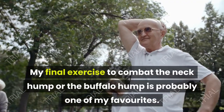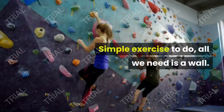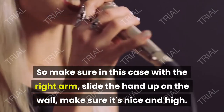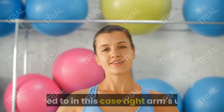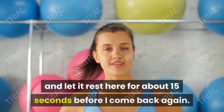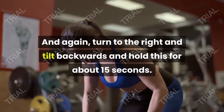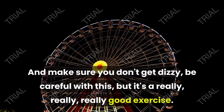My final exercise to combat the neck hump or buffalo hump is probably one of my favorites. All we need is a wall. Place your right hand high up on the wall — make sure it's really high. Then turn to your right and tilt your head backwards, letting it rest there for about 15 seconds before coming back. Turn to the right again and tilt backwards, holding for about 15 seconds. Make sure you don't get dizzy — be careful with this, but it's a really, really good exercise.